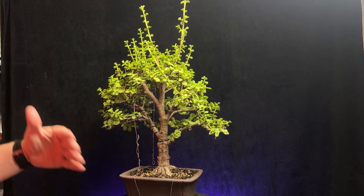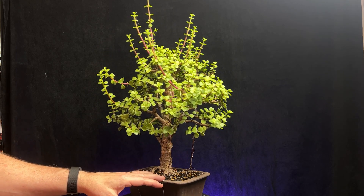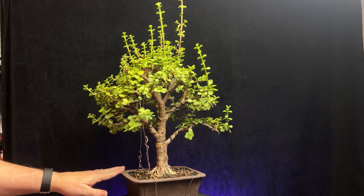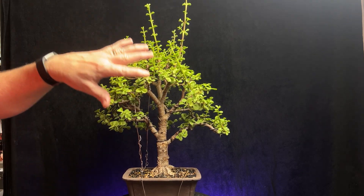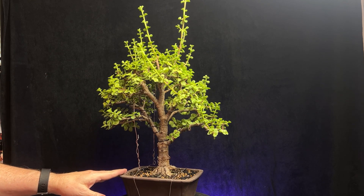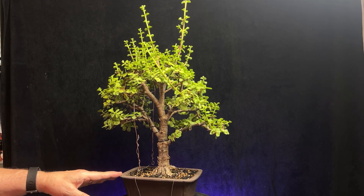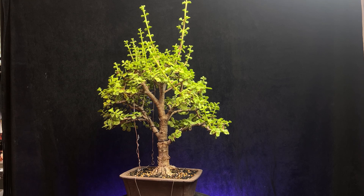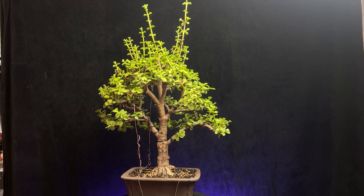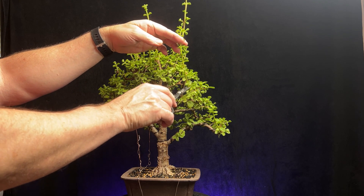It's been growing on my bench. Last time I needed more growth in the back, so I had the backside facing the sun. You can see a lot of the branches have grown that way — the front doesn't have a whole lot of growth since it was facing away from the sun most of the day. Today I'm just going to go through and prune some of these shoots and further refine it, see if there are any other branches I need to address.